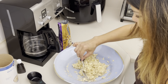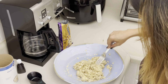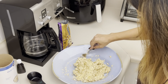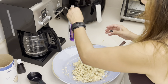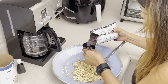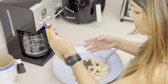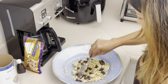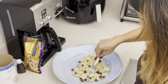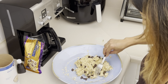In the meantime, preheat the oven to 375 degrees Fahrenheit. This is gonna be the texture of the oatmeal and bananas. Now we're ready to add the chocolate chips — about a third of a cup. You're welcome to use a little bit more; make sure it's completely mixed in.